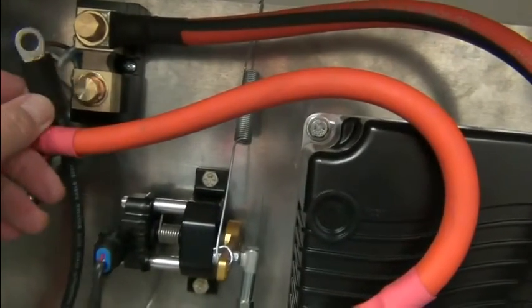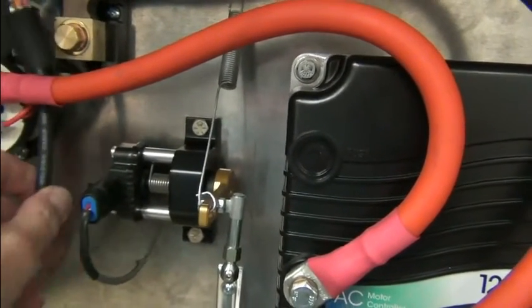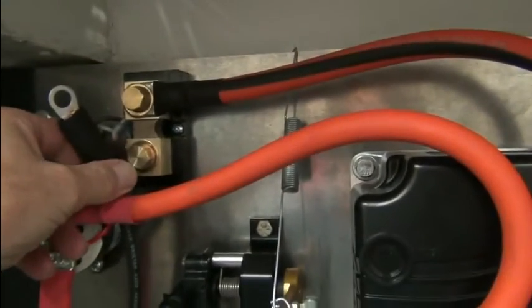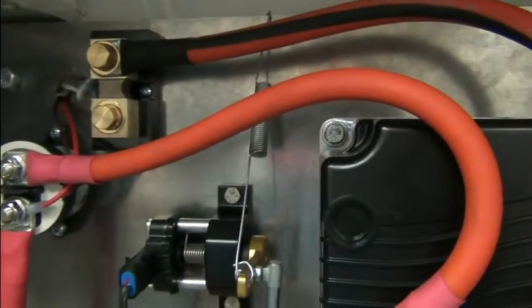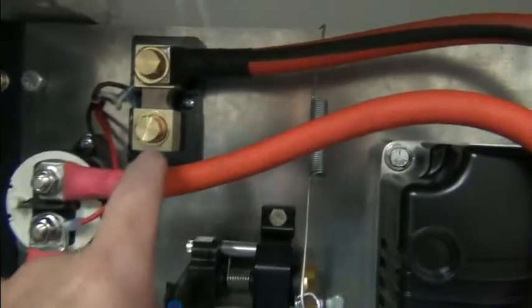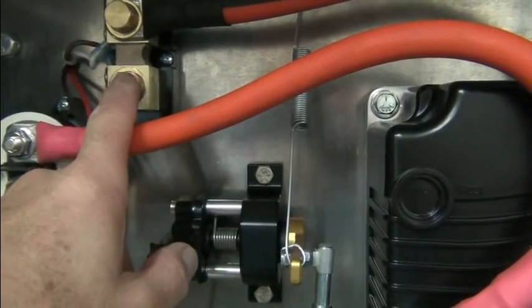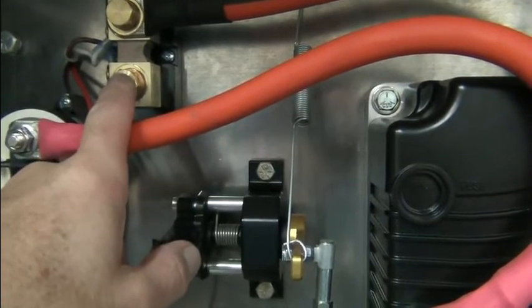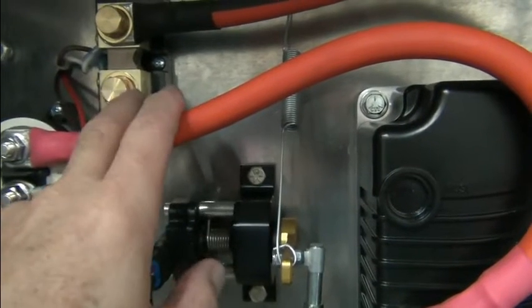We haven't used the heat gun on the heat shrink on this one right here, so it's just sitting here. But this is the line that goes forward to the charger — it'll come off the shunt right here. We're still waiting because this will come from the most negative point, the battery pack, which is the rear battery pack. We're going to wait until we have the battery box to get the exact length of the run.